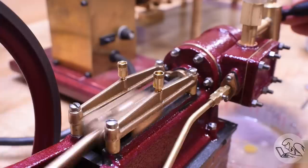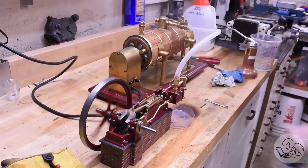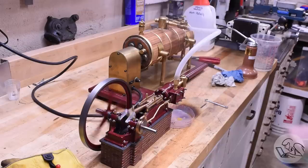This is running on real steam from a boiler in the background — it's an electric boiler. I don't have a video series on building that boiler but I do have a blog post series on it, linked below. But let's let the engine do the talking here for a little bit.